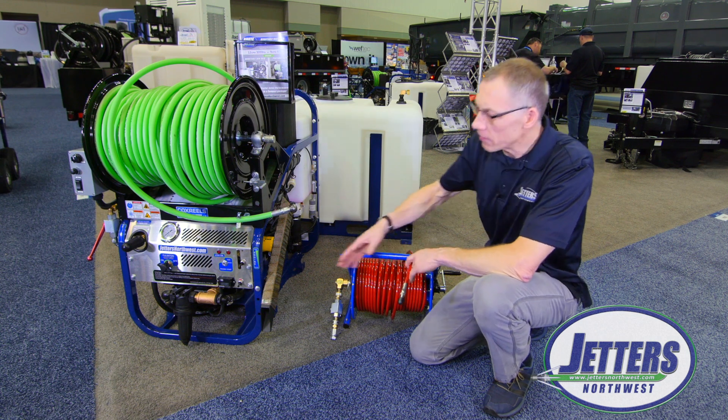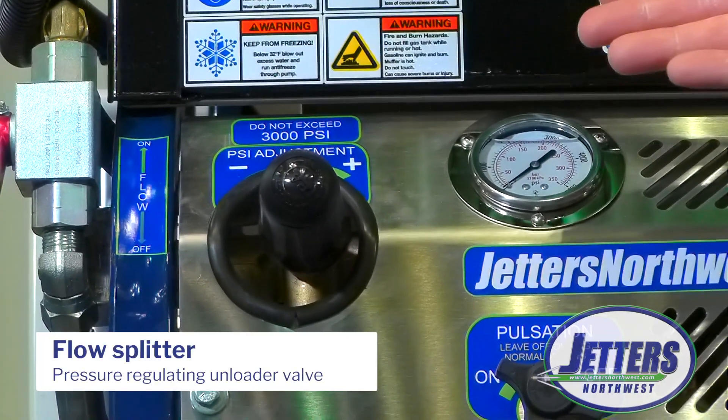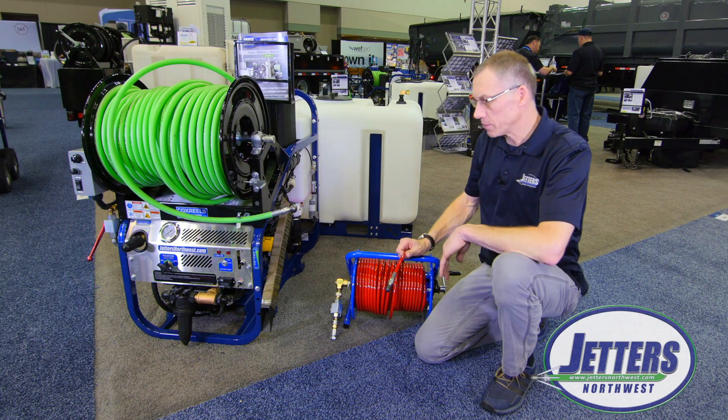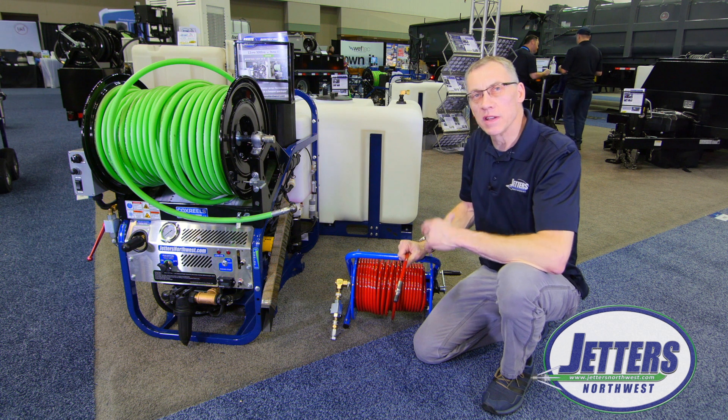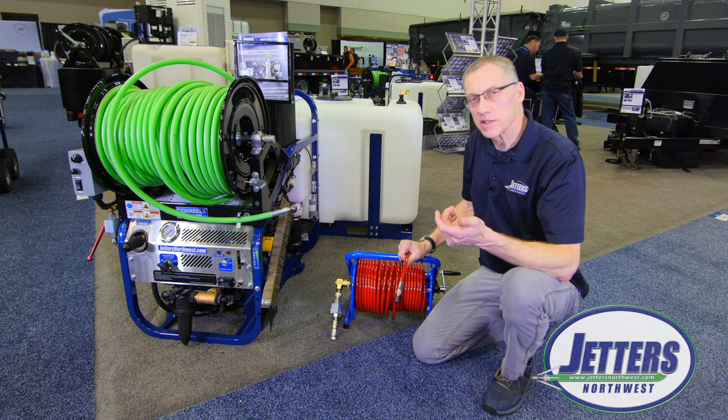Well, with jetters like ours that have a pressure regulating unloader valve — which is also what we call a flow splitter — that takes care of this problem and actually brings it to an opportunity to allow you to use a lot of different hose sizes and nozzle sizes for different flow rates.